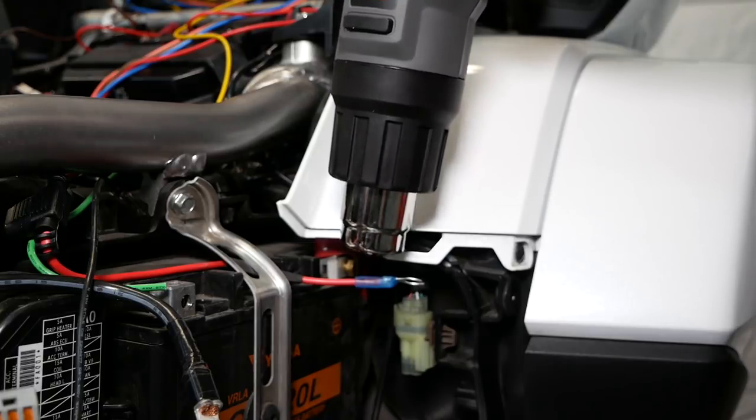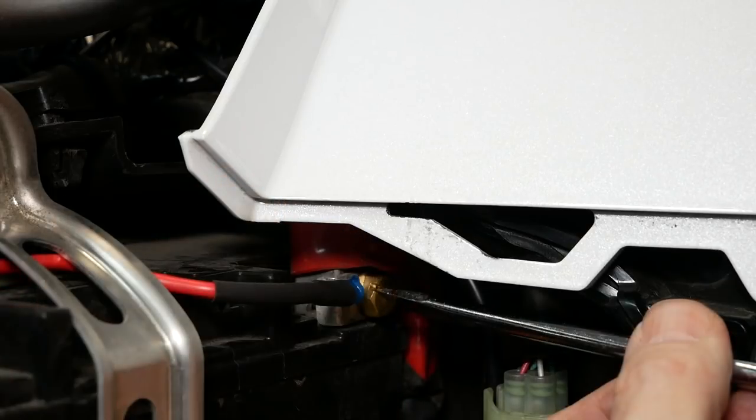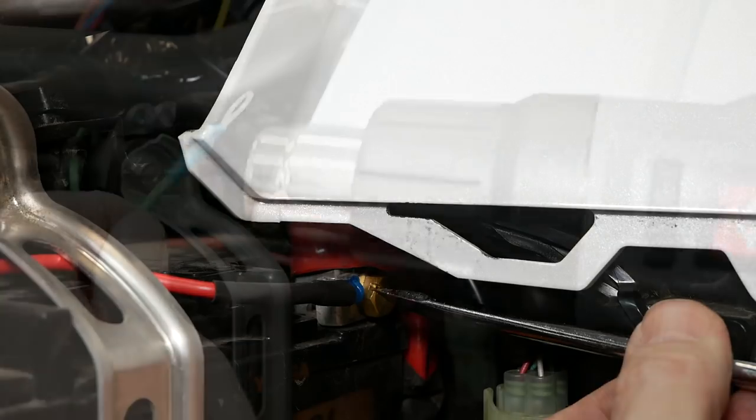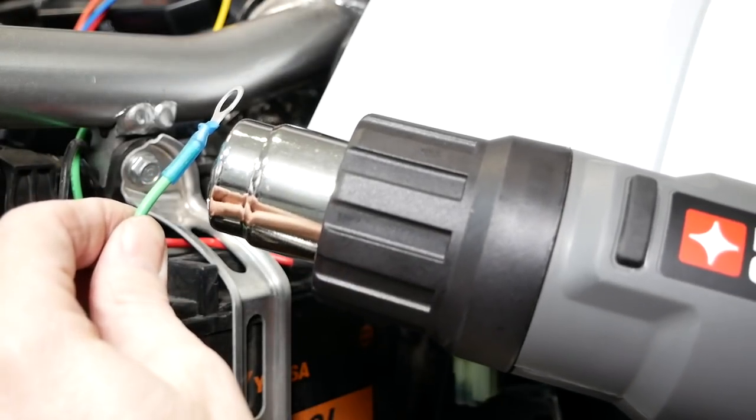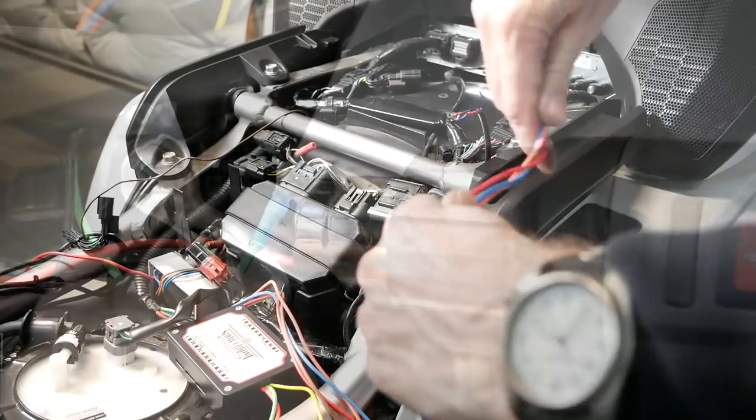Now we can slip that terminal connector into position on the positive battery terminal and tighten it down. The reason we use the notch is because it can be difficult to get access to this battery terminal if you remove that bolt. Now strip the insulation off the green wire and install the other terminal connector.